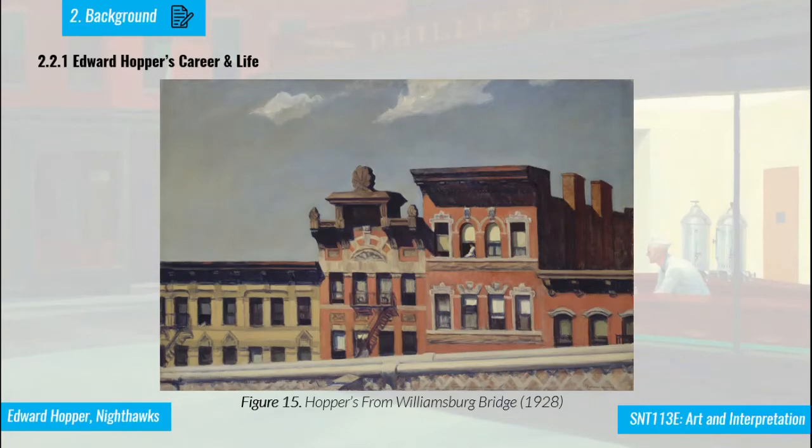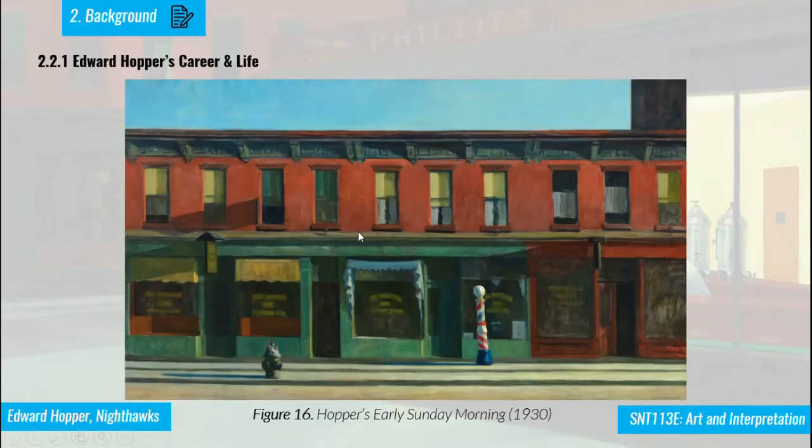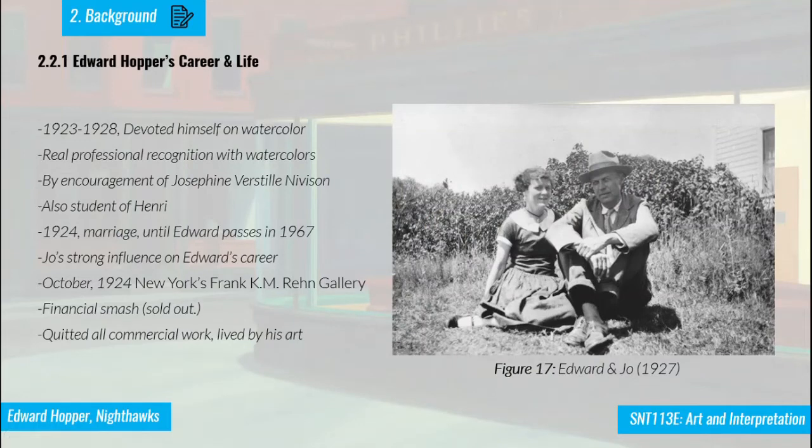Between 1923 and 1928, Hopper devoted himself to watercolor and gained real professional recognition for it. In 1924, at one of his gallery shows, he sold out all his watercolor paintings, which was a financial breakthrough. After that, he no longer worked commercially but focused entirely on his art. Around those same years, he met Josephine — known as Jo — who would become his wife. She had also been a student of Henri at the same school, and Jo had a strong influence on Edward's career.